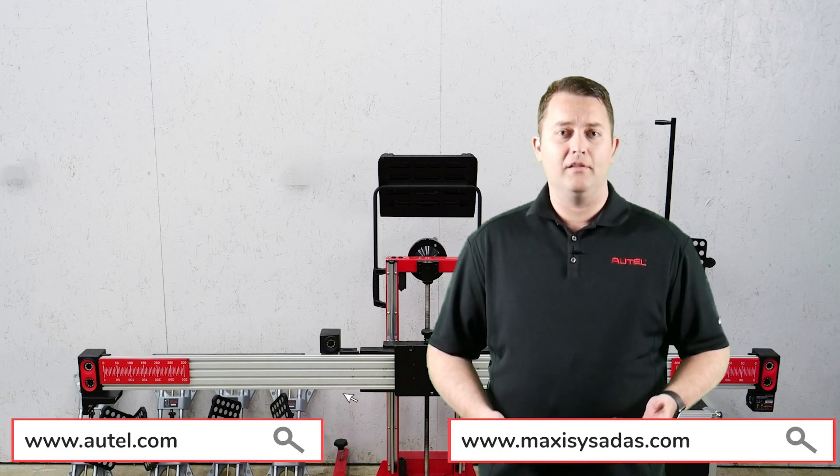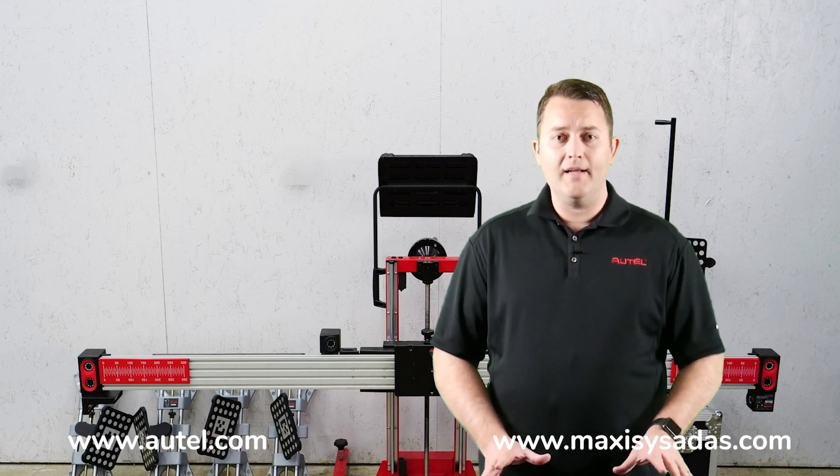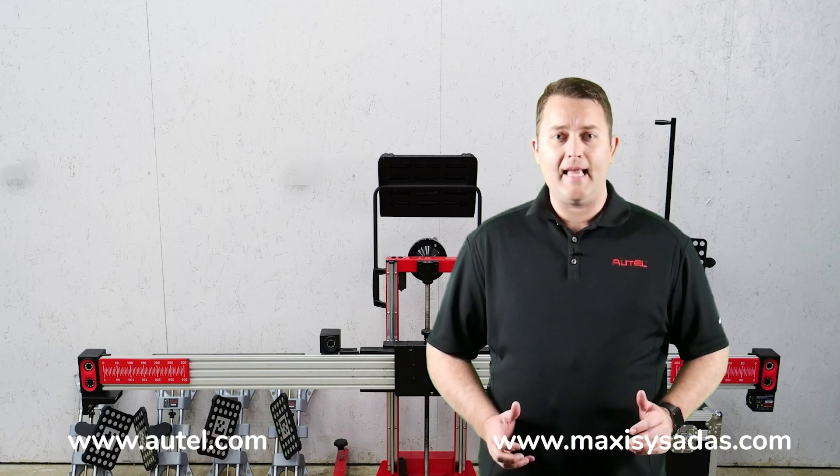If you have any questions or would like to learn more about this product, please reach out to our tech support team or visit us at autel.com or maxisysados.com.